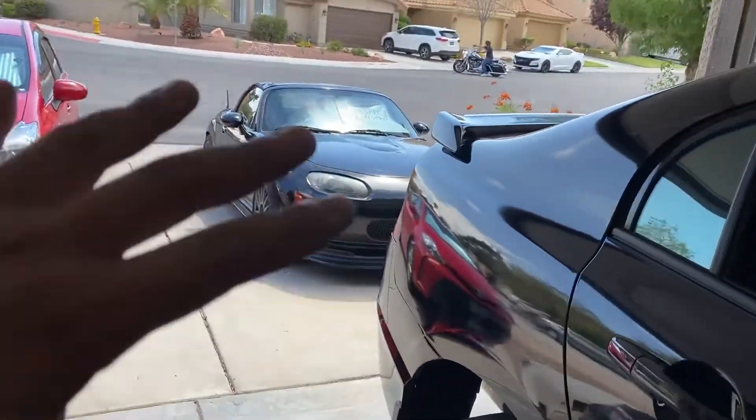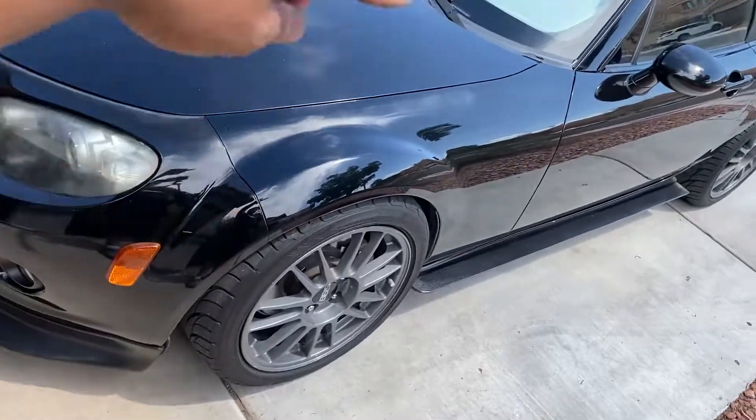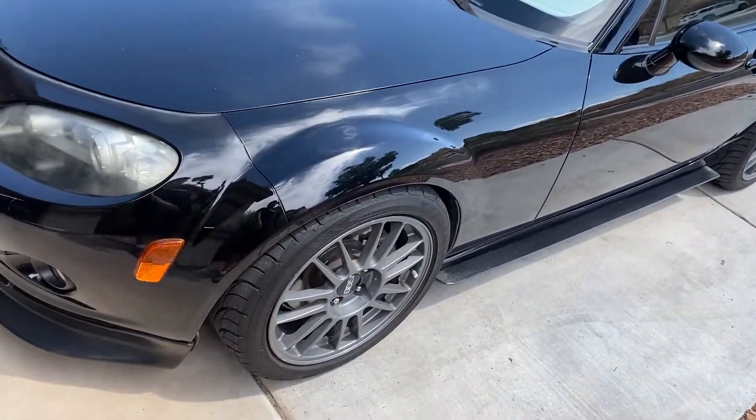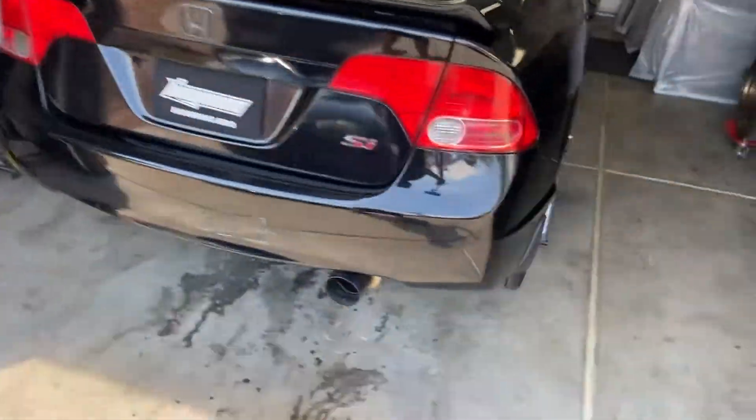All right guys, so we tightened up the Miata — everything is good, no more noises. He sent Ken out on a drive and he told me he heard nothing anymore, so it worked out. We tightened the struts up top, the whole entire thing down here, put the wheels back on, re-torqued them, and it did the trick. So we got the Civic on the lift.